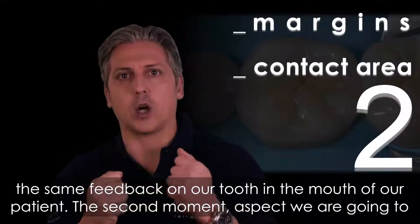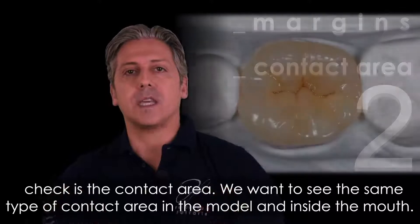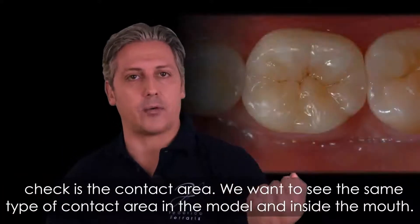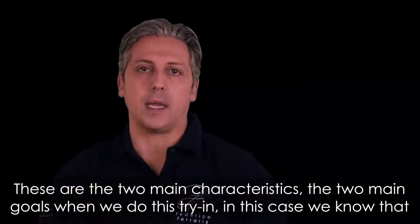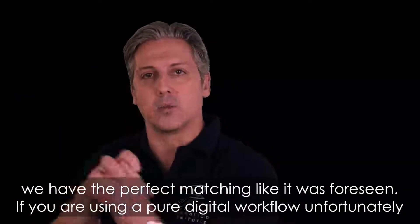The second aspect to check is the contact area. We want to see the same type of contact area on the model and inside the mouth. These are the two main characteristics and the two main goals when we do this try-in. In this case, we know that we have perfect matching as foreseen.